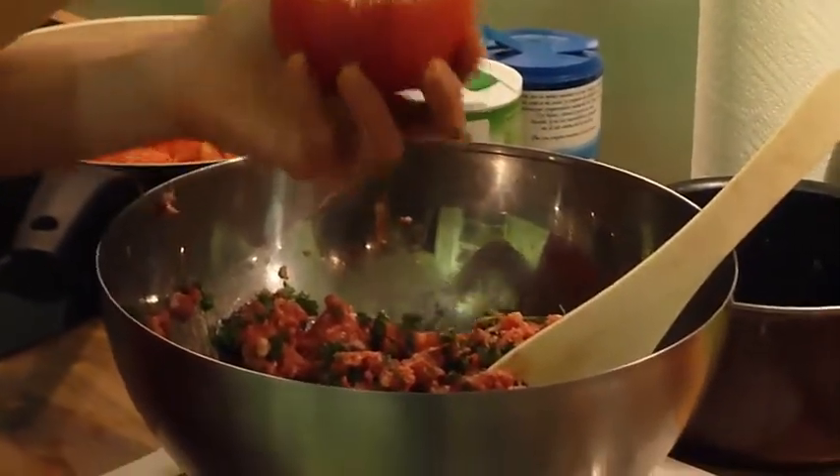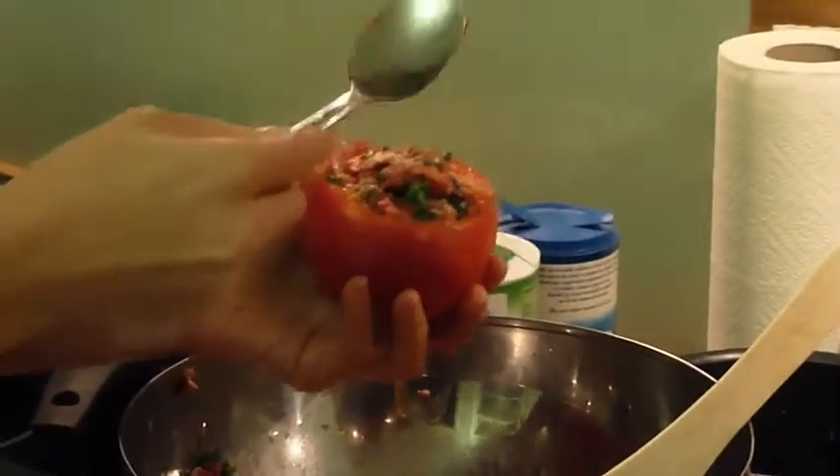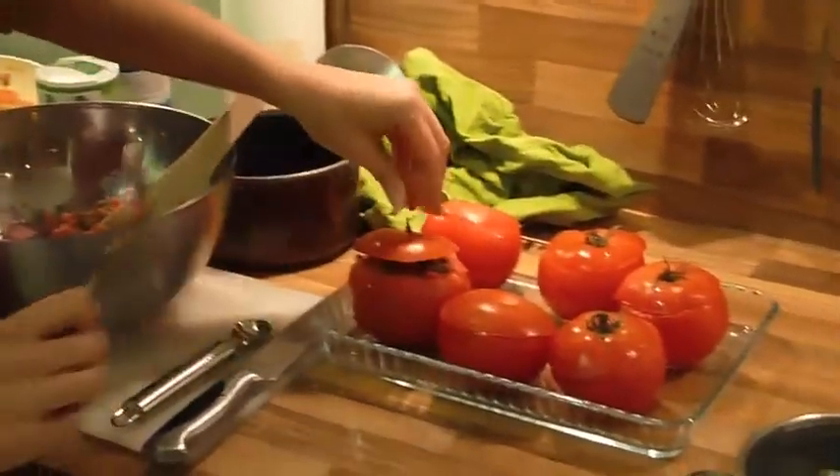Then you start to stuff the tomatoes. You can put a little bit extra or not, it's up to you. You have to stuff six of them. Oh, hello kitty — I think the kitty likes the meat, it's very cute! So there is one done. We're going to put the little top on it, just like that.